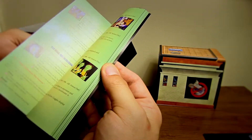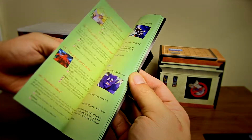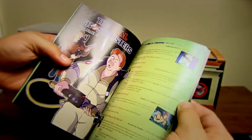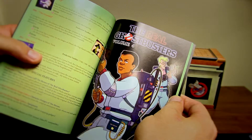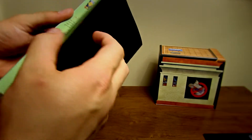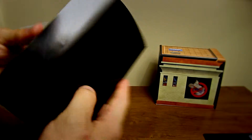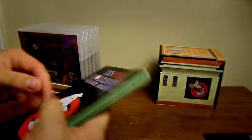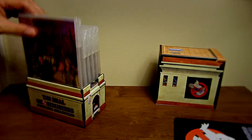Volume 1, Volume 2, Volume 3, Volume 4 — it looks like it stops at Volume 5, which is pretty cool. I like how they really did the designs for this stuff. I really, really think they did a great job.